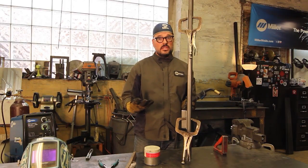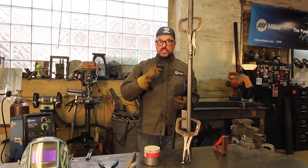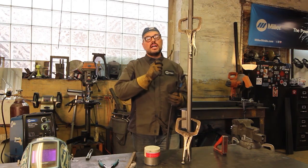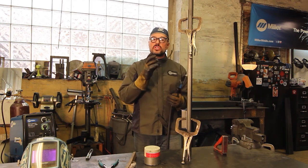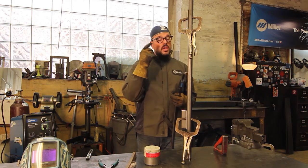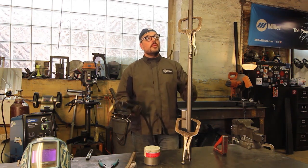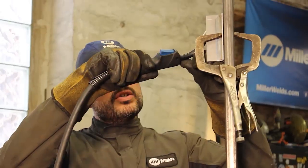The natural tendency for vertical welding downhill is you're going to want to go fishing — you won't realize you're pulling away. So make sure you keep your stick-out short; you want to keep it at that 3/8-inch distance from your nozzle to your workpiece.